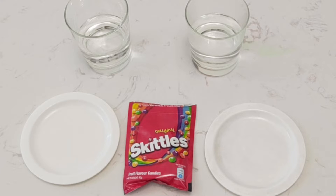For this experiment you will need a pack of Skittles, two white plates, and a cup of cold water and a cup of warm water.